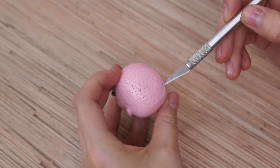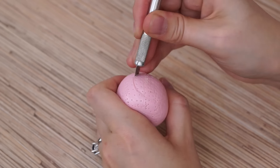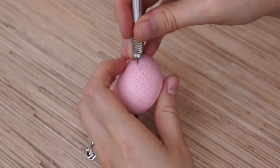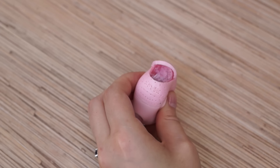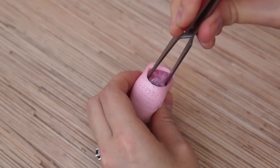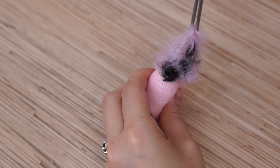When you finish, take the exacto knife and make a curved incision following the stitch. It's the easiest way to clean the head. But if you don't want to cut the head, you can pull the hair through the neck hole. Now you can pull all the hair.